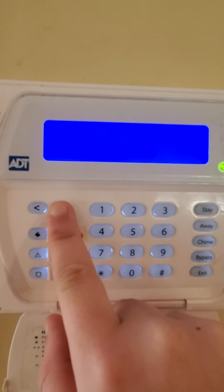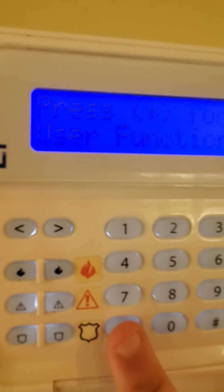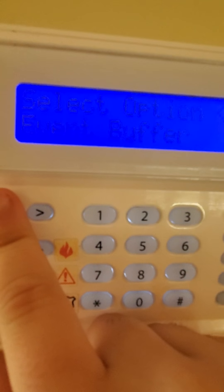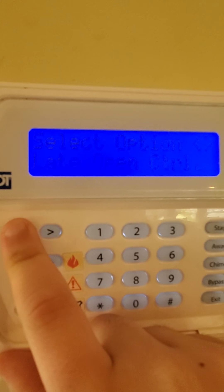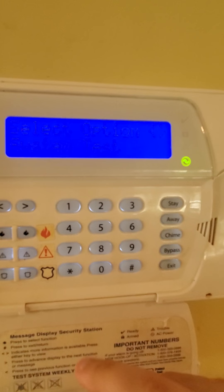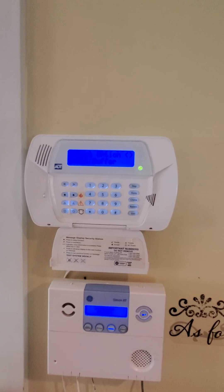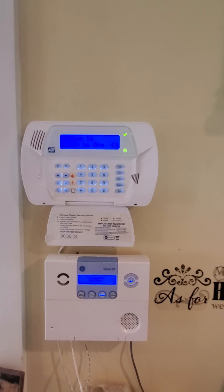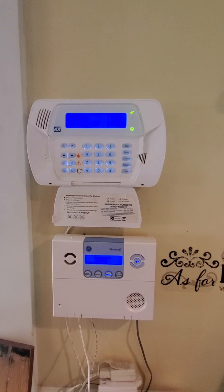Go to star, scroll to 'zone bypass,' scroll all the way over to 'user functions,' and press star. It's going to ask you for your access code. Scroll all the way over to 'system test' and push star. What this is going to do is test the adapter — you'll see everything flash, and it'll let them know it's communicating correctly. When you're done with that, just exit to the main screen and it'll beep to let you know when it's done sending that test signal and that everything's good. Kind of like the medical alarm, it restores itself — no need to enter a code.